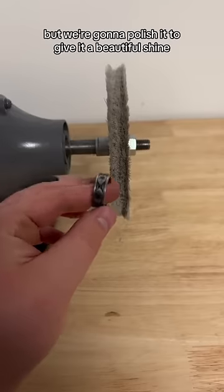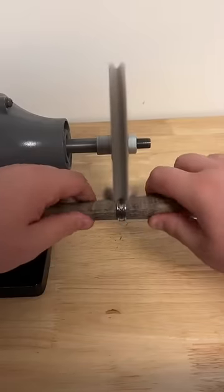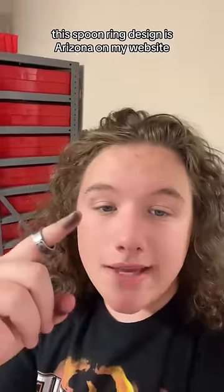Technically this ring is done, but we're going to polish it to give it a beautiful shine. Here's the finished ring design. This ring design is called Arizona on my website — link in bio.